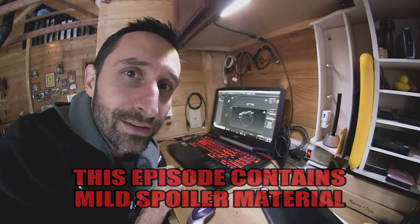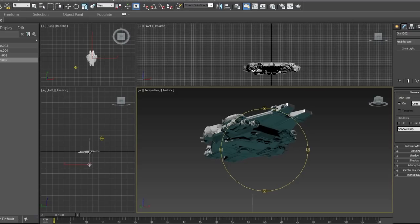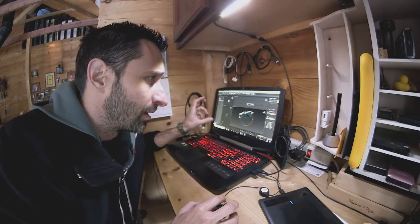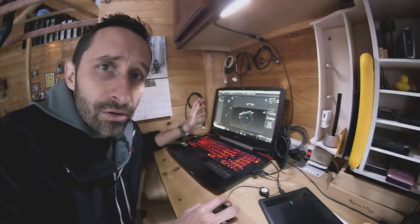I want to talk about the special effects in this episode that are going into Alien Invasion, specifically these spaceships here, because we're finally starting to get to see them up close, and I thought you might want to see what goes into them. This is a program called 3D Studio Max, made by Autodesk. I've used it for many years.